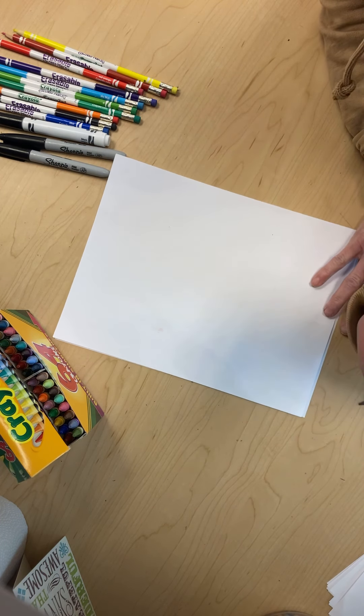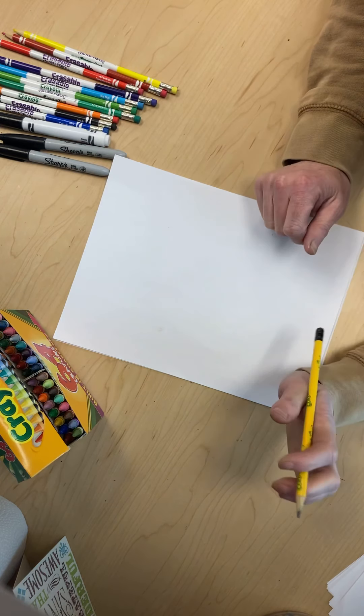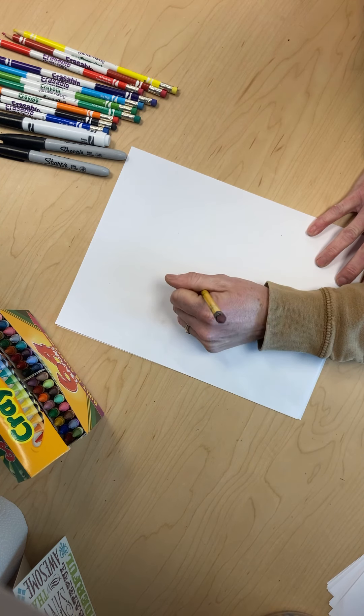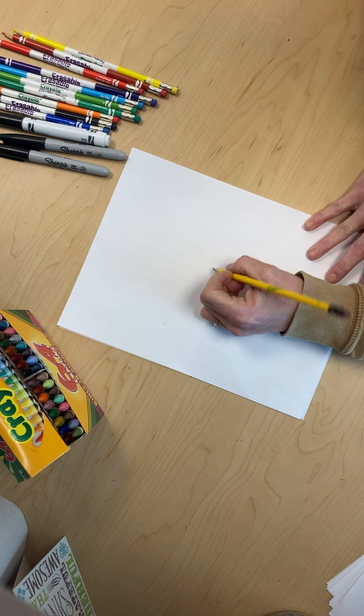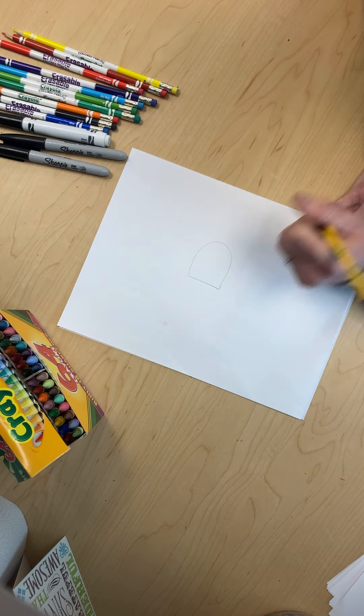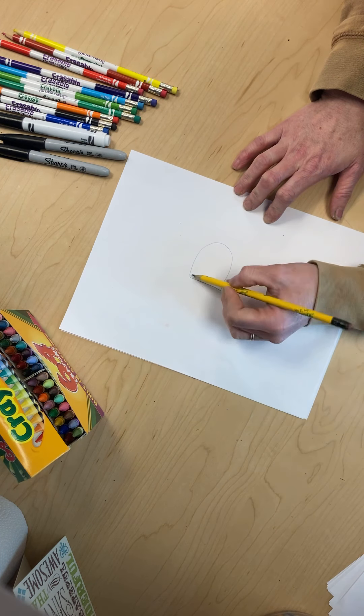All you need is pencil, paper, crayons, markers, or whatever you want. Find the dot on the paper and now we're going to draw the first part. You start with a line and then you do a kind of a half oval.